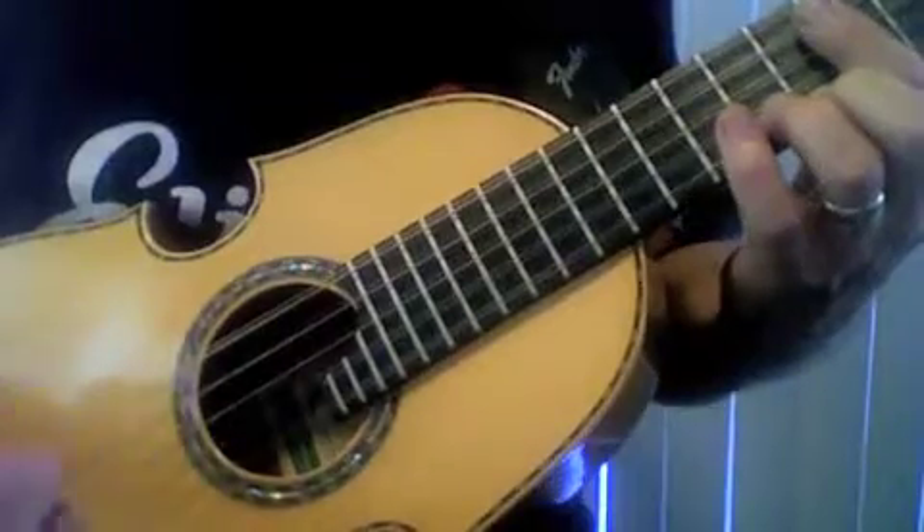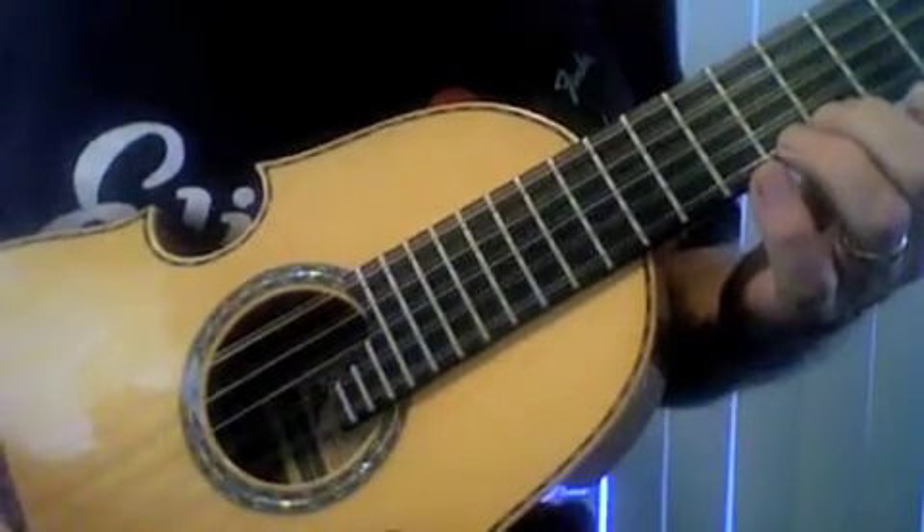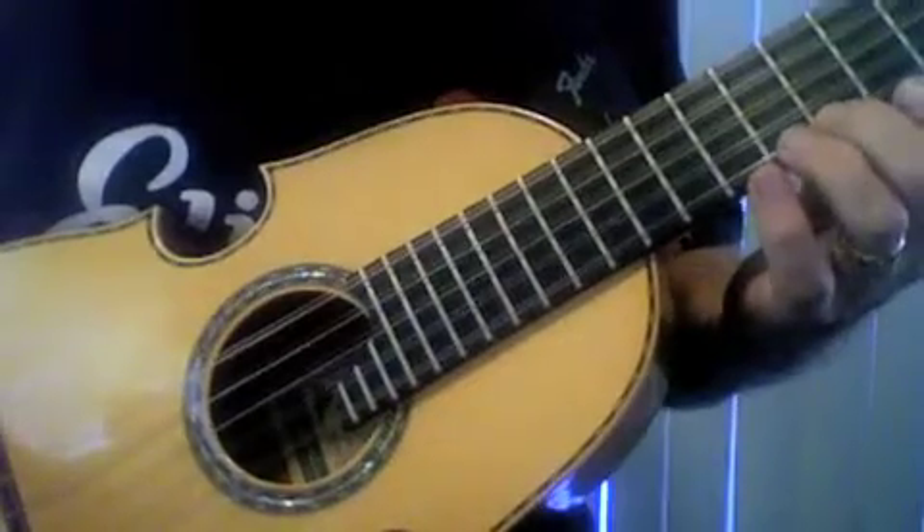We can change the speed, we can get louder, we can get softer. It's something that you can't do on simply a ringing string. Once you hit it, it decays and goes away.